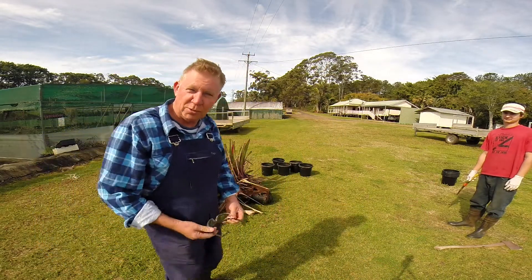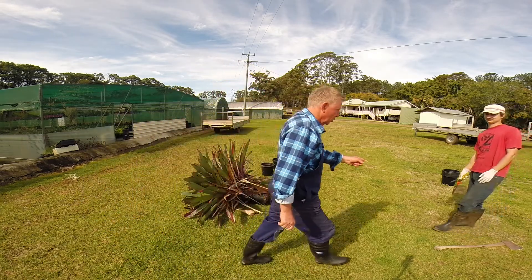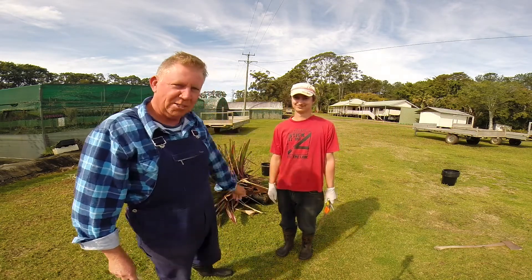Alright, we're going to do a practical demonstration on how to put up this large plant. First of all, we have a very helpful assistant here — he's actually the dummy in this whole equation.